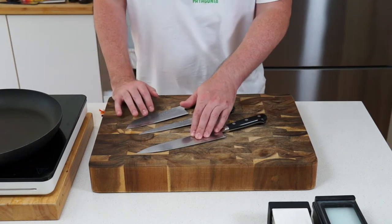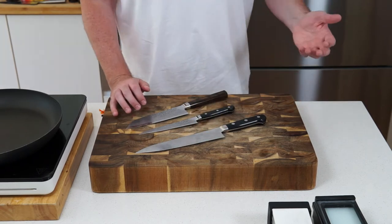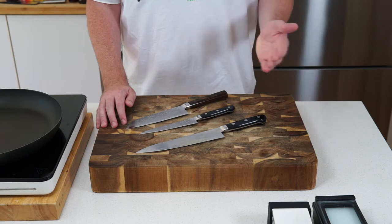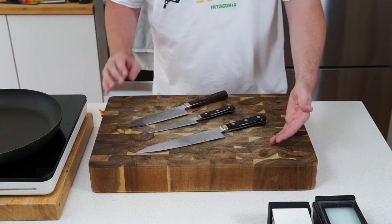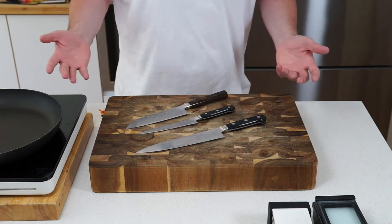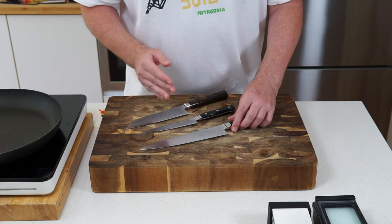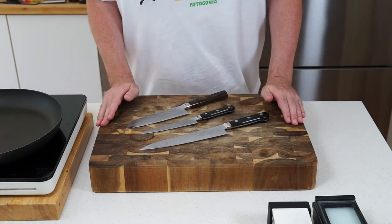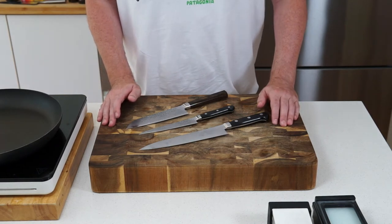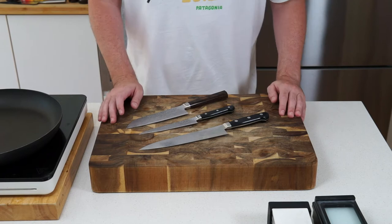Takamura knives are quite difficult to sharpen — it took me a while to get the hang of it. It depends on the steel they're made from and how easily they take an edge. Generally, the harder the steel, the trickier it is. These come with something called a hamaguri edge, which is a very fine edge that makes for a super slick cutting motion, but it's difficult to achieve and I'm still learning to do it properly.